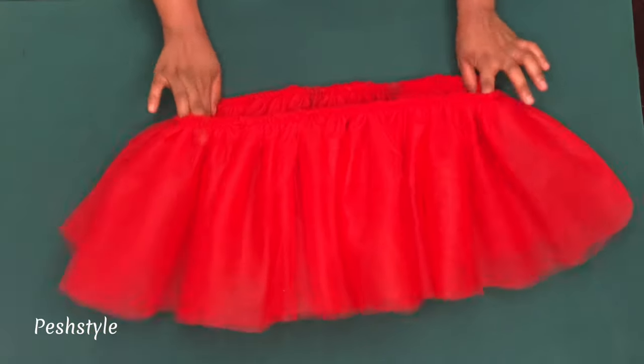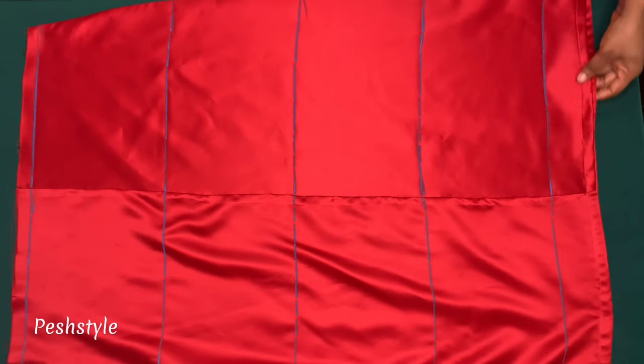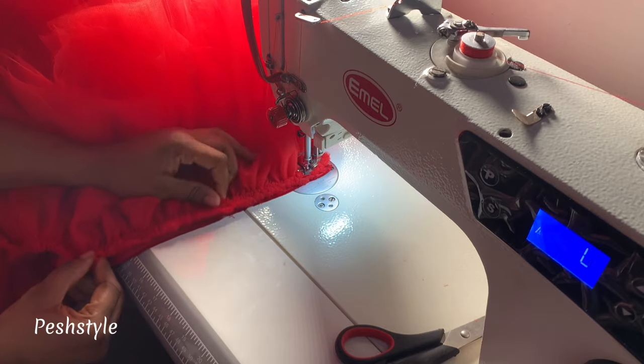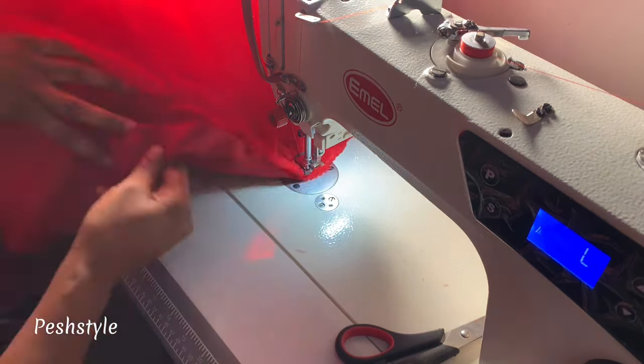I'll place the gathers on the guidelines and make sure I sew the gathers on the guidelines. For the first layer on the waist, I'll align the lining and the gathers and sew by half inch.